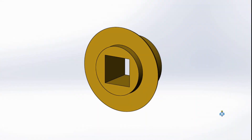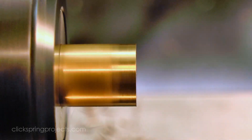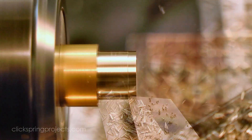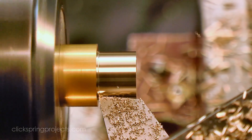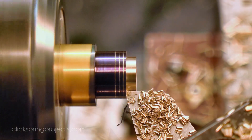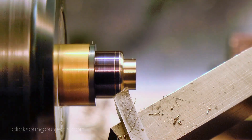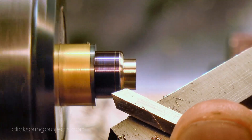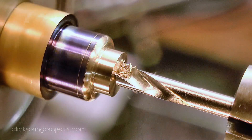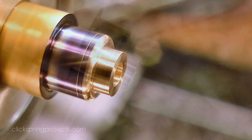Next up is the minute hand collet, which is a small flanged part with a square hole in the center for mounting on the minute pipe. For the most part it's a straightforward turning job to form the stepped profile, although one edge is a contoured shape that provides a great excuse for some hand turning with a graver. With the profile formed, the center was drilled out, and then it was parted off and flipped end for end to turn a seating for the minute hand.